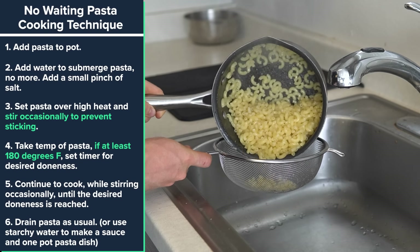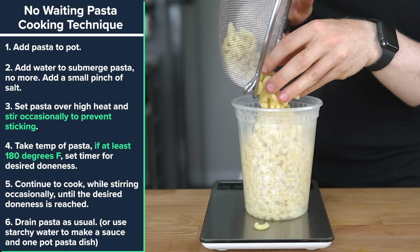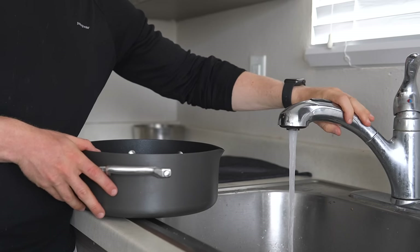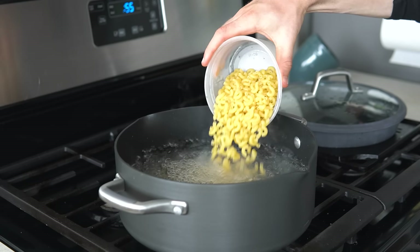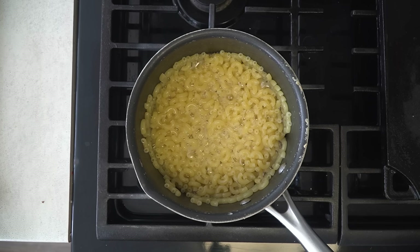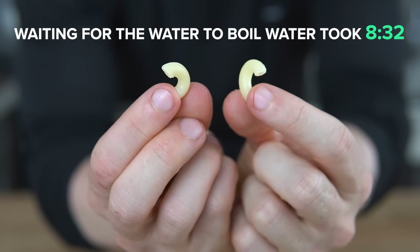Once the timer is up, drain the pasta for whatever you were using it for, and there you have perfectly cooked pasta in a total of six minutes and 28 seconds. The traditional way of cooking a half pound of pasta — filling up a large pot of water, waiting to bring it to a boil, then cooking the pasta — took me 13 minutes and 32 seconds total, meaning this method was 53% faster for the same product: al dente pasta.